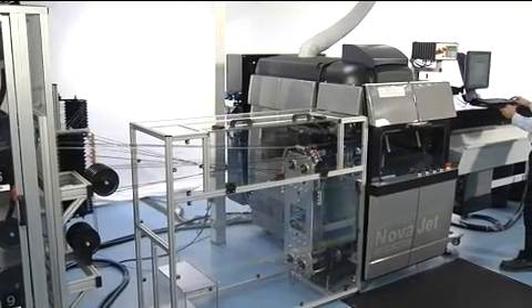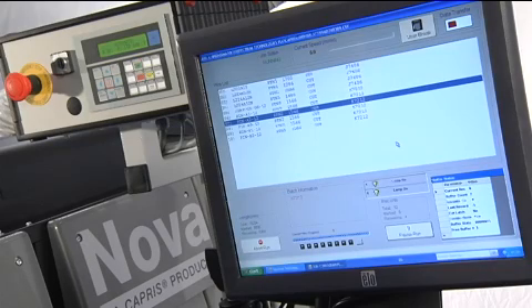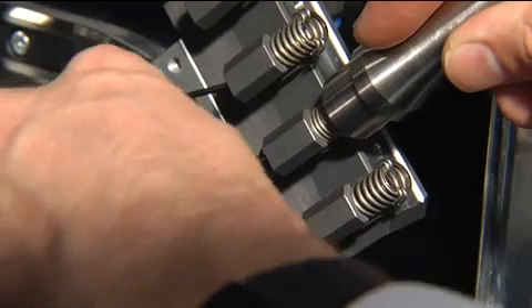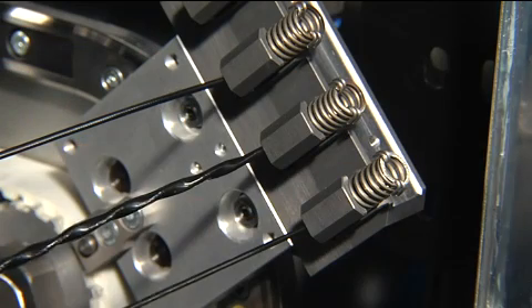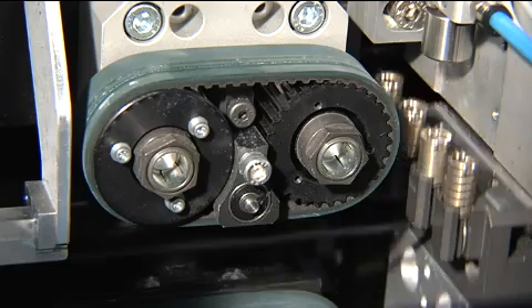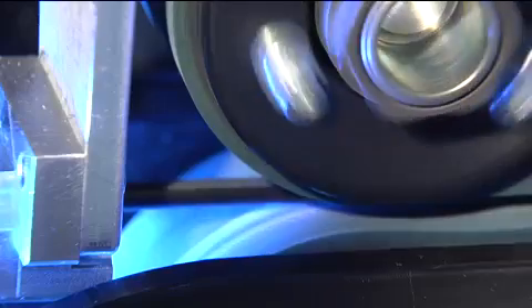Whatever configuration of NOVAJET you choose, everything about the system is designed to maximise reliability and maintainability, and make sure downtime is kept to a minimum. The system uses heavy-duty components, large diameter pulleys, and a design that eases the passage of even the largest cables. And the precision encoder, which measures wire lengths, is separate from the belt drive mechanism, ensuring that accuracy doesn't vary as the belts wear, unlike some other systems.